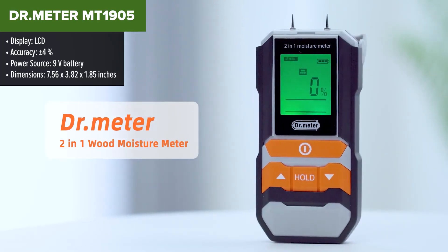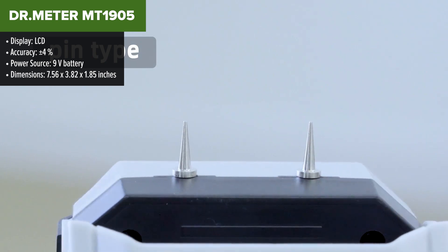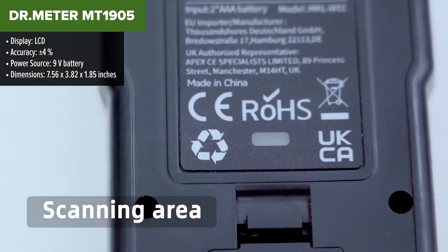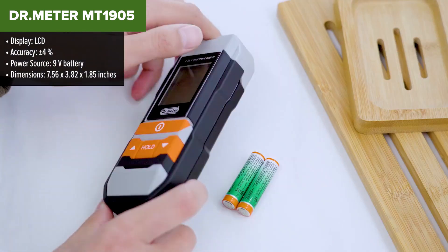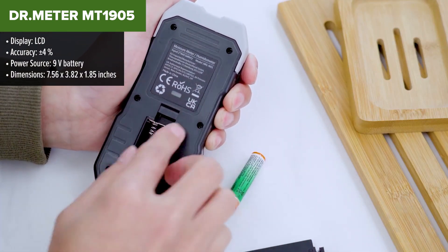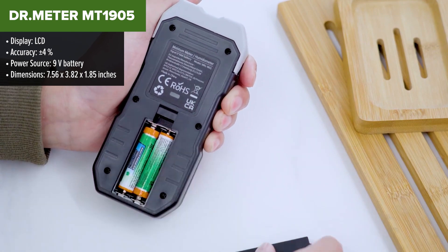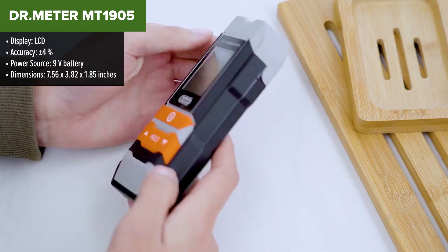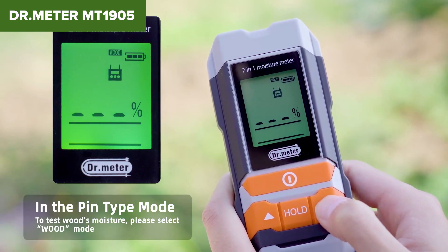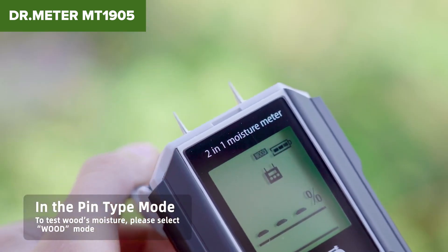The Dr. Meter MT1905 Moisture Meter is a handy tool designed for checking moisture levels in a variety of materials, including wood, walls and flooring. It features a large LCD display that provides clear readings, ensuring you can quickly assess moisture levels. It covers a broad range of measurements and includes an overrange alert to warn of excessive moisture levels.